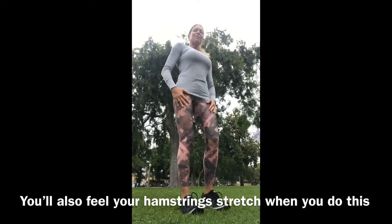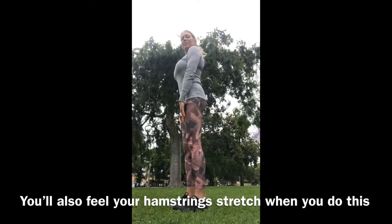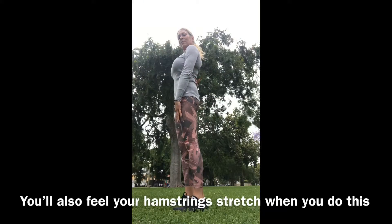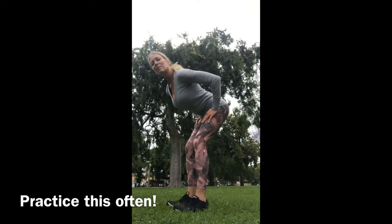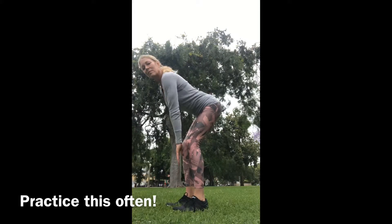Hinging your hips is the most crucial part of almost any kettlebell movement or even any weightlifting movement, especially if you're squatting. Here I am hinging my hips back and maintaining that little curve in my lumbar spine. When I put my hand on my head and my hand on my tailbone, I'm checking to make sure that my spine is not deviating from that neutral posture at all. That is the first and most important position for lifting weights and kettlebell training.